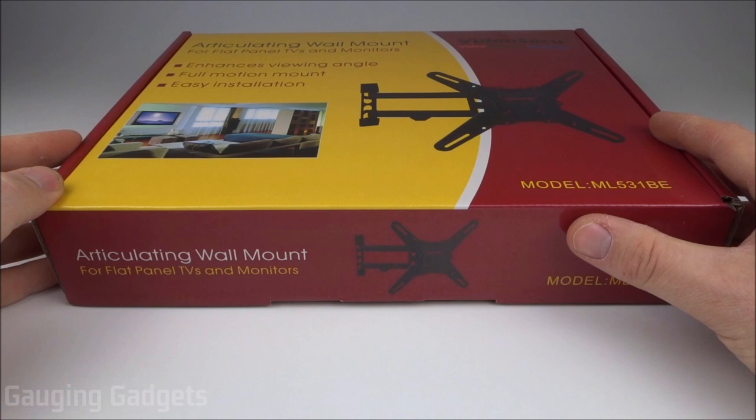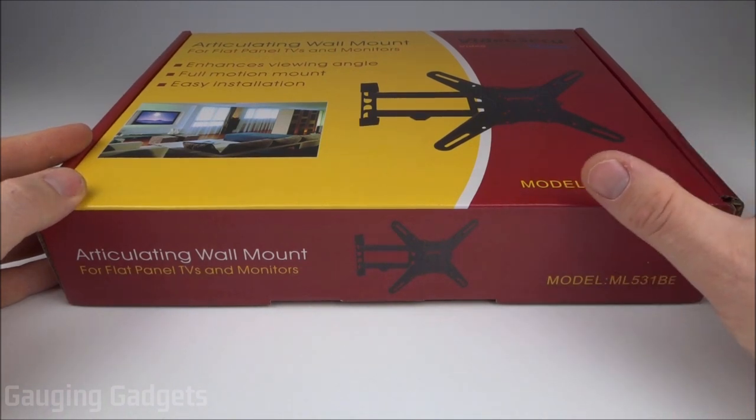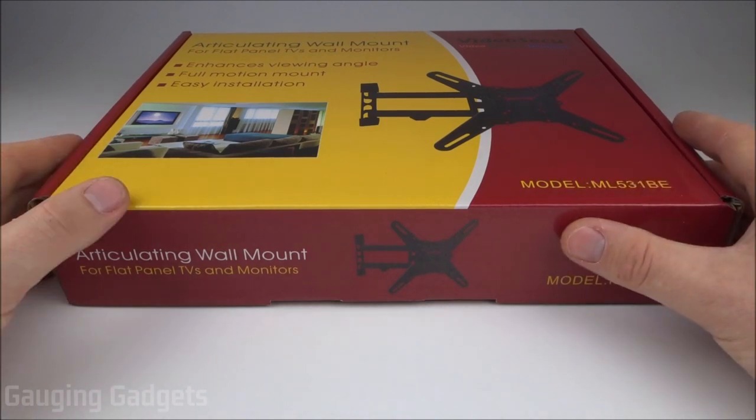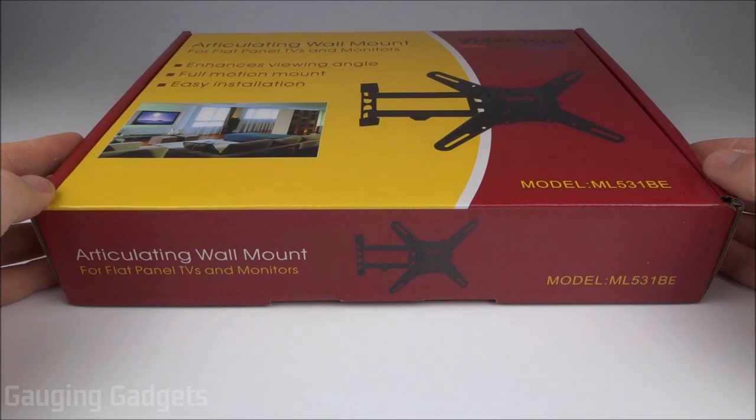What makes this TV mount unique is it can fit TVs from 27 inches up to 55 inches, weighing up to 88 pounds, all while only being installed on one stud — so it makes it really easy to install. Anybody can do this and it's very compatible with just about any TV. It's also only around $25 on Amazon, so check the link in the description.